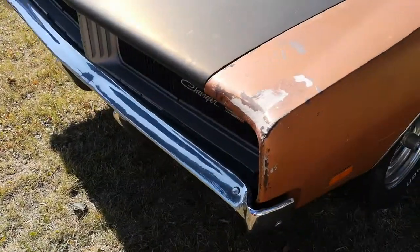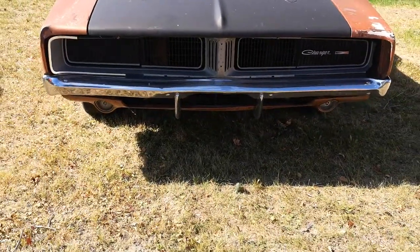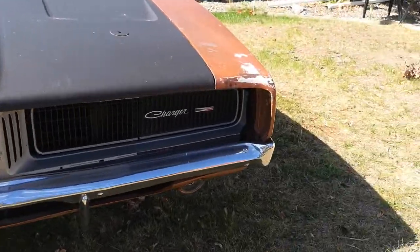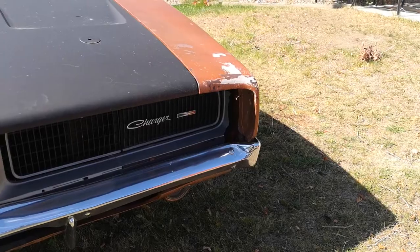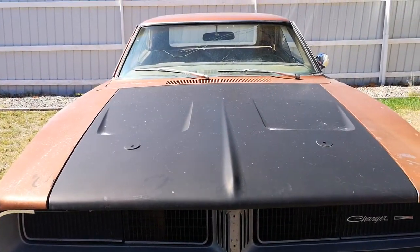It does need a windshield — it's cracked. All the trim is there. Front valance is very nice. Bumper's got a little tweak in it but not bad. The grill is really nice except for this corner, which I also have a replacement for.